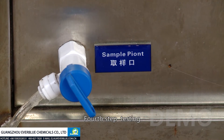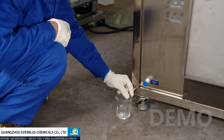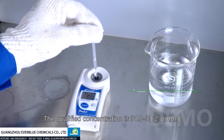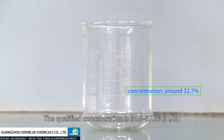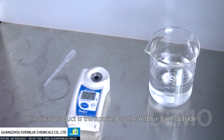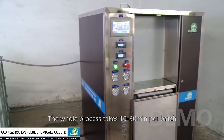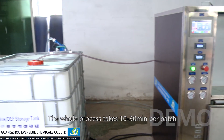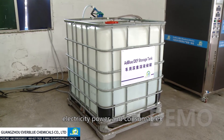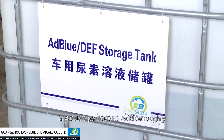Fourth step: testing. Take a sample and then test the concentration. The qualified concentration is 31.8% to 33.2%. After passing the internal quality treatments, the final product is transported to the AdBlue tank outside. The whole process takes 10 to 30 minutes per batch. Total production cost — including water, electricity, and consumables — is roughly 3 to 4 US dollars per 1,000 kilograms of AdBlue.